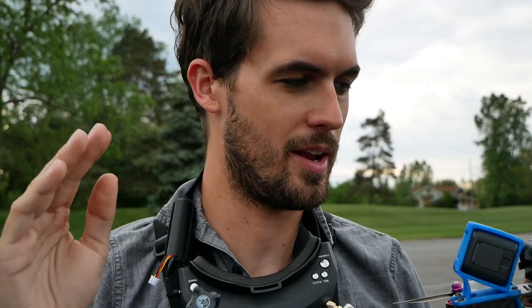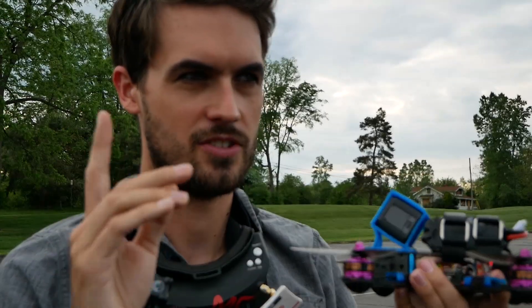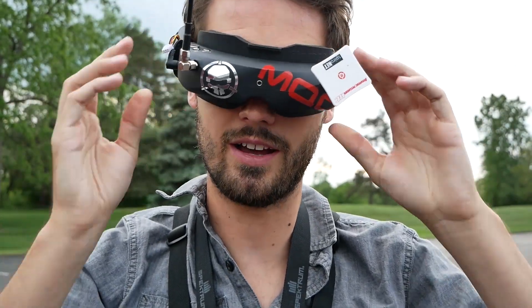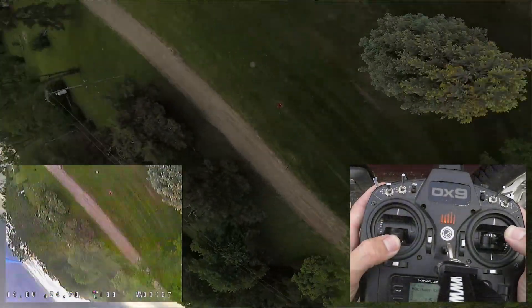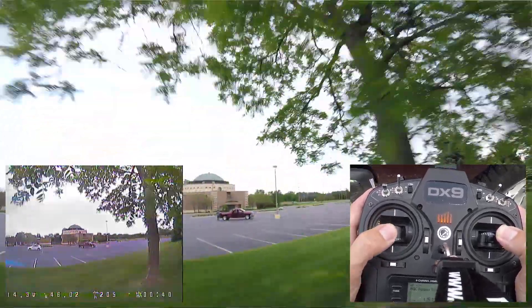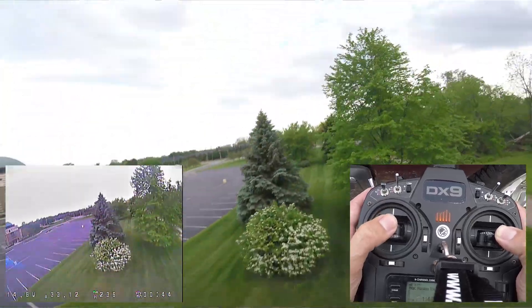Once I've gotten my tune to what I would say is like 70 or 80% of the way there, I stop using the switches to change the values, because that's when you start changing everything at once and trying to get everything to interact just right. So I went back into the Betaflight configurator and removed the PIDs from being displayed in the upper corner, because that's not how I'd fly around normally. Once the tune is like 70 to 80% of the way there, it just becomes a matter of flying around and looking for things that you might want to tune out.